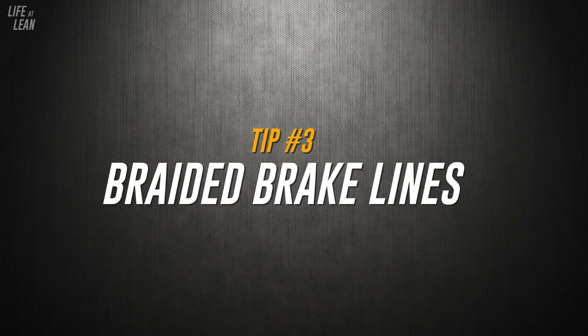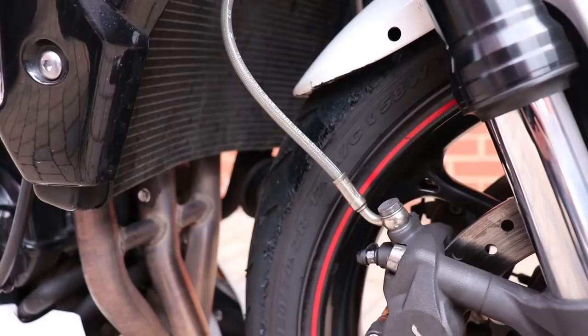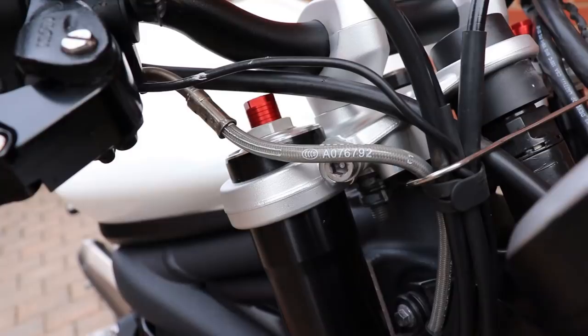Tip number three: upgrading to braided brake lines. This is a popular choice for a lot of riders when upgrading the braking system, though I would guess a fair few people don't fully understand the benefits of braided lines. They're not just for the bling factor — they do actually serve a purpose. Many motorcycles come with rubber hoses out of the factory, and over time rubber starts to degrade and stretch through use, even more so on the track where the stresses are higher. This is going to decrease the braking performance and have you knocking on the door of brake fade. Braided hoses are nowhere near as prone to this problem, meaning they'll not only give you a consistent feel with the lever, but they'll also last longer too.